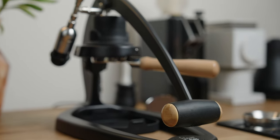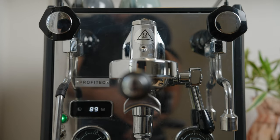While we work on the full review of the Profitech Pro 700, which should be out soon, we thought it would be nice to answer a question we get quite often: should I get a manual lever machine or a semi-automatic? So we decided to pit the Flare 58 against the Pro 700 and compare these two flagships across five different categories to see which one is a better fit for you.